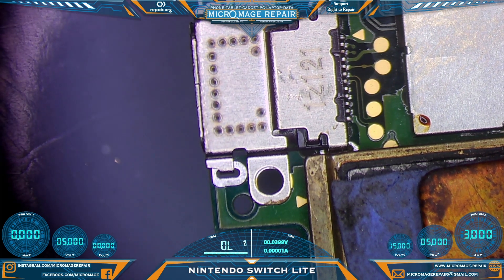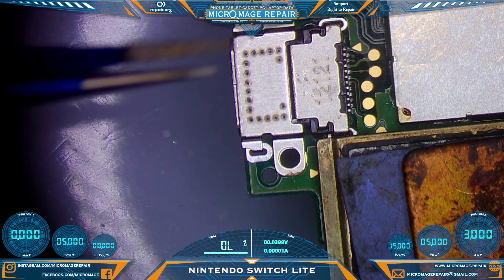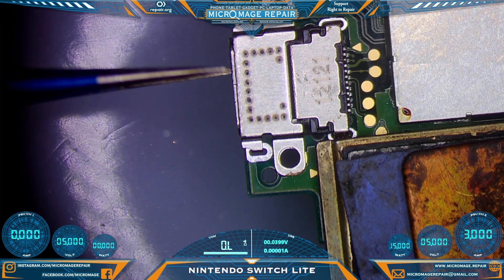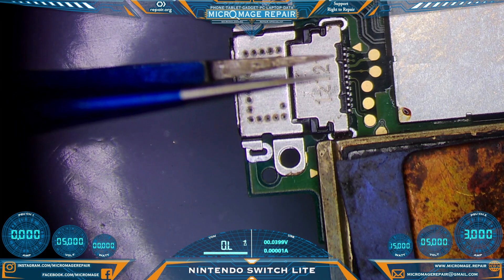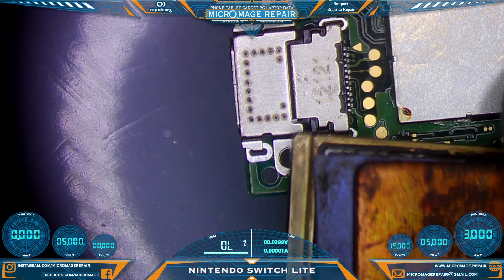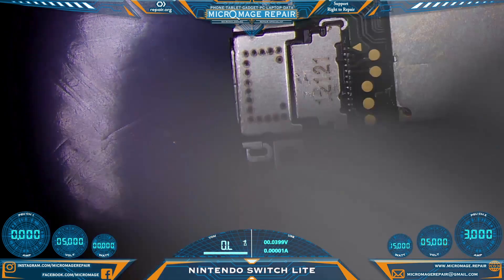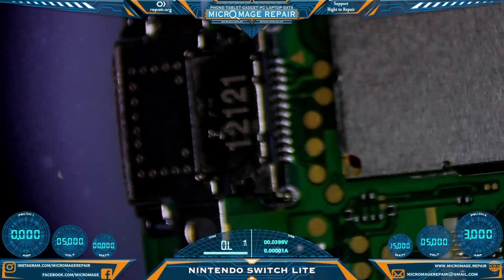Now we're going to do our little nudge test — it's very gentle, but it should not have any play. If only one row is soldered, you'll get a little bit of play when you do this test. But it feels absolutely solid, which is excellent — which means we got both rows. Remove our shield. Make sure we did not burn any connectors, and we did not. Excellent. That shield is very hot.